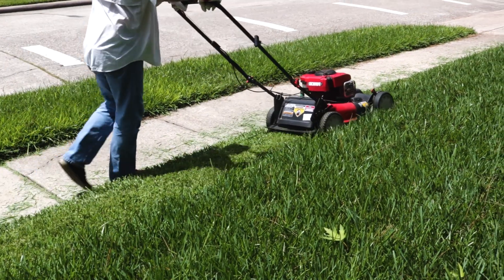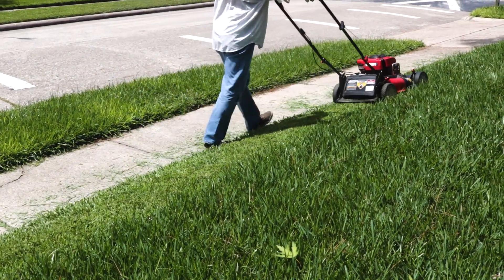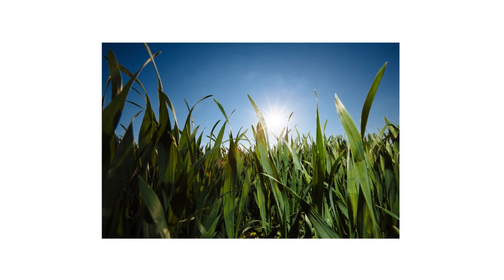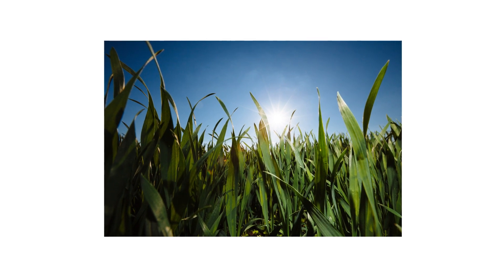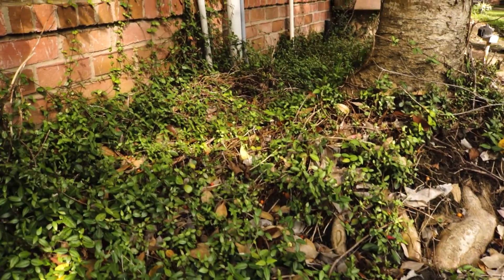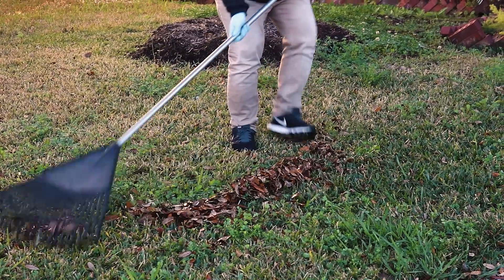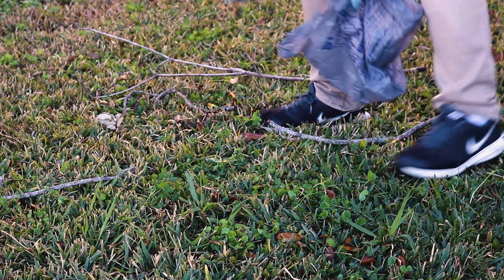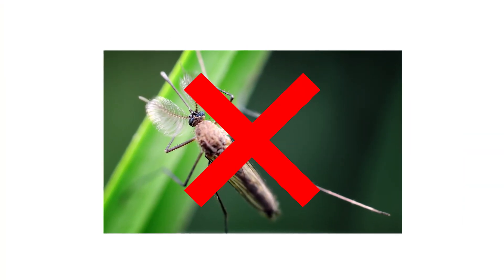Mow your lawn regularly to maintain a height of 3 or 4 inches. This is enough height to shade the soil to deny weeds any sunlight and encourage grass to establish roots deeper into the ground, as a taller grass height means stronger roots. Trim away overhanging tree branches and overgrown foliage. Then, rake away leaf litter and pick up any debris. This will decrease the amount of shade your lawn receives, encouraging water evaporation and reducing the number of potential pest harborages.